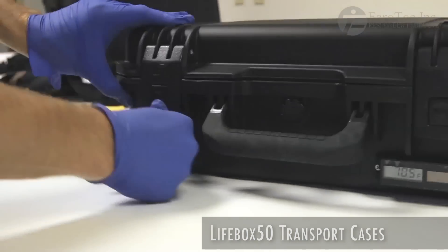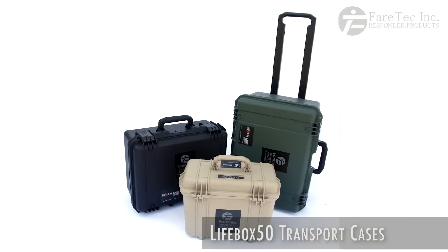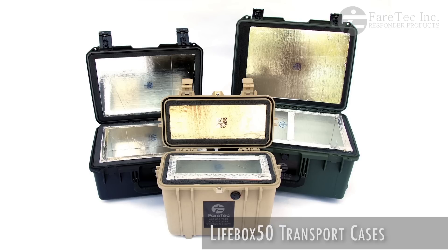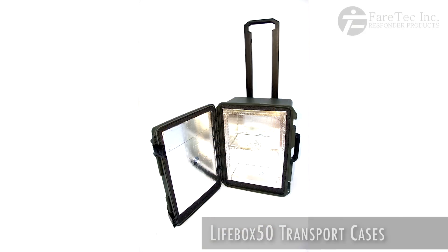The insulation panels are easily removable and can be cleaned or even replaced if necessary. The Lifebox 50 is available in several sizes, ranging from small personalized units up to large wheeled containers.